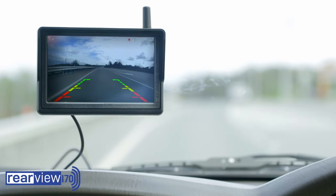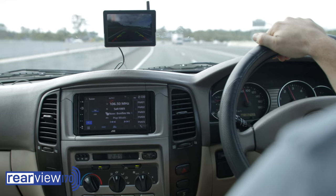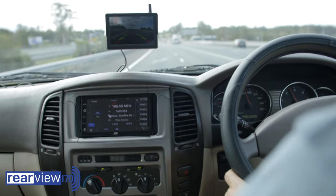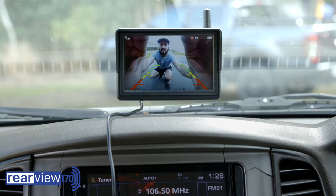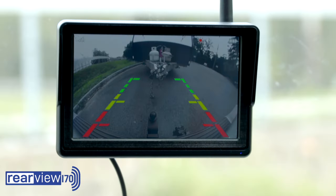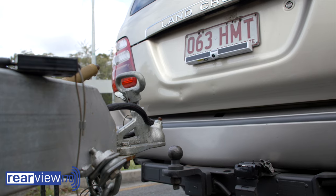The Rearview 170 DIY solar powered wireless camera system provides an economical and easy solution for safety during day and night driving. The Rearview 170 camera is fully adjustable for clear vision of traffic behind you and to make towing simple and safe.